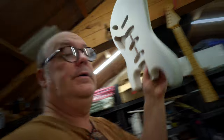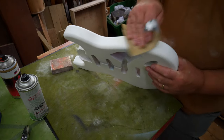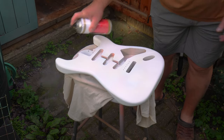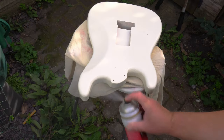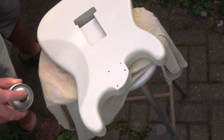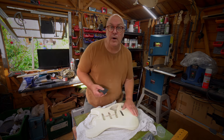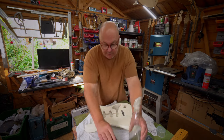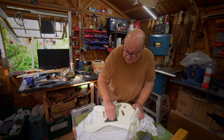Time to get some sanding done. And there we have it — this is the first coat of the Olympic White, and I'm really happy with this. It's looking fabulous. I'm just going to spray it with a bit of water and go over it with a little bit of 400. I'm going to do this very, very gently because I really should be waiting a lot longer before I do this, but I'm too excited.